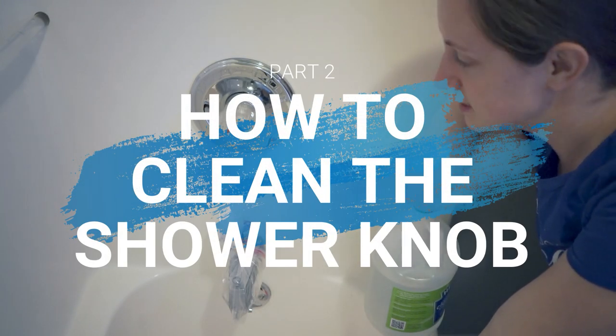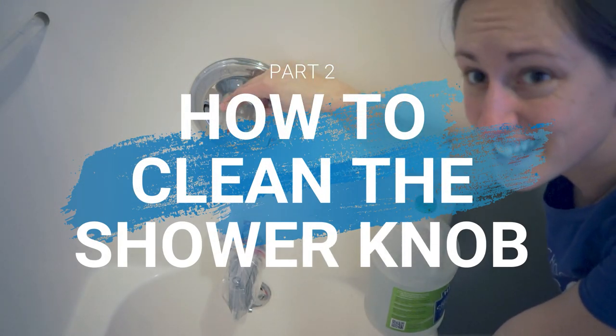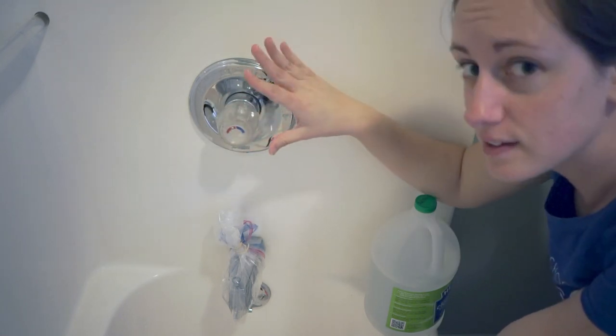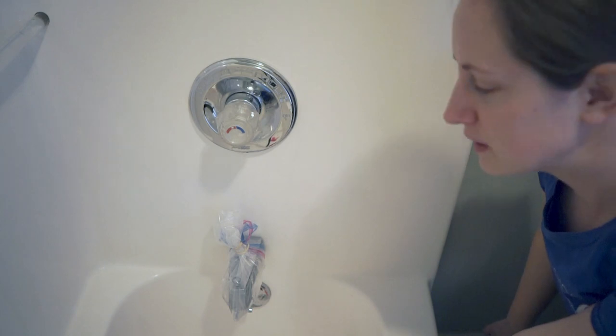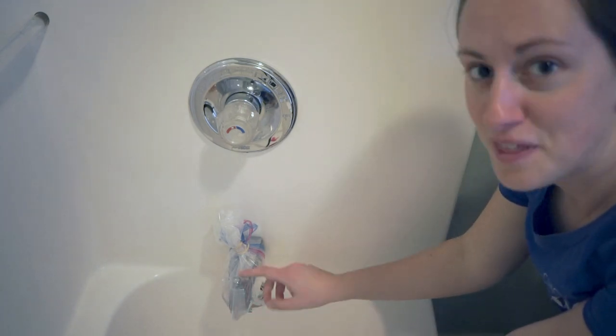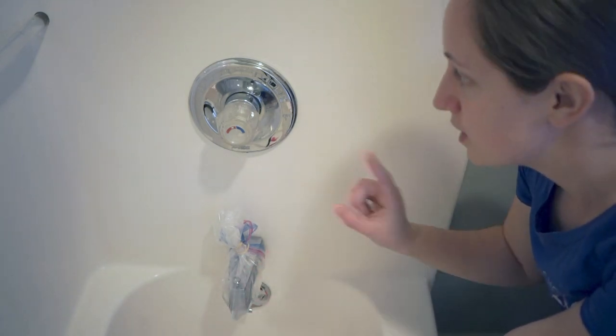Okay, welcome to today's cleaning tutorial. Today I'm going to be talking about how to clean this ugly thing that you can clean the outside but it never gets cleaned on the inside. It's actually super easy. And while I'm doing this, I'm also trying to soak the head of this into vinegar. We'll see if it works.